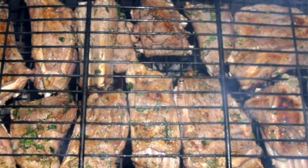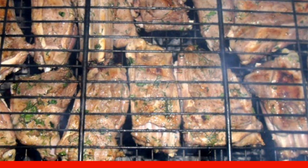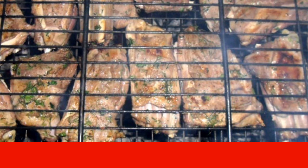Despite the fact that it is necessary to cook the ribs on burnt coals, the grate should be turned over more often so that the ribs are evenly fried.